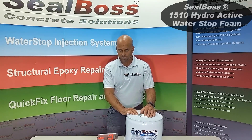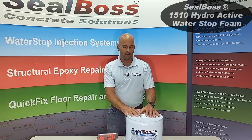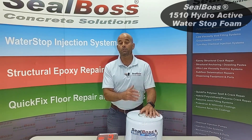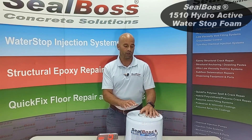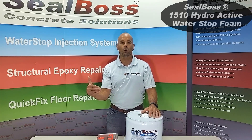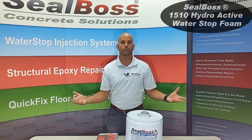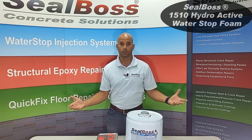1510 can also be used with the Oakum-Soakum method. Crack injection can be used in curtain injection scenarios as well. We've had some very successful projects where folks will inject the 1510 behind walls — that's a curtain injection — and underneath slabs because of the horizontal orientation, which I often refer to as a blanket injection.